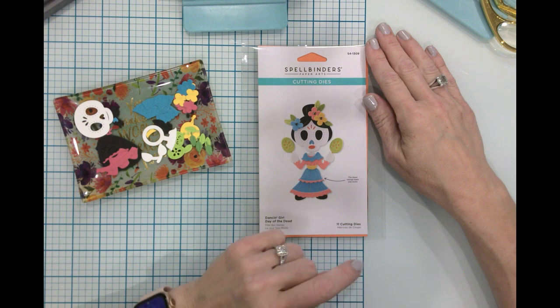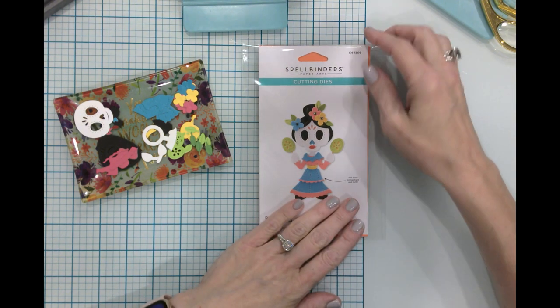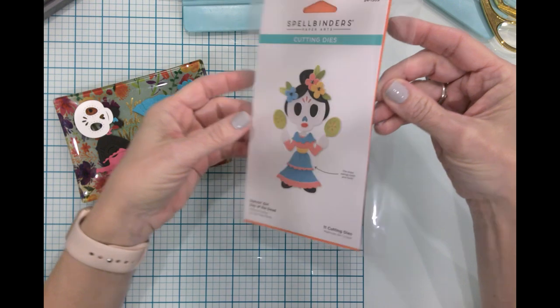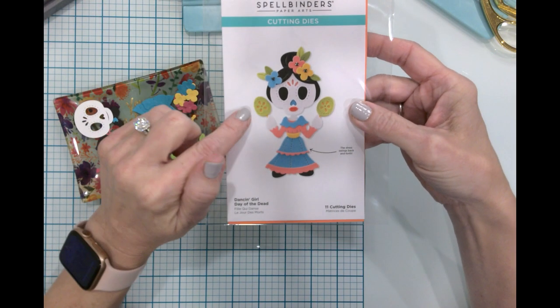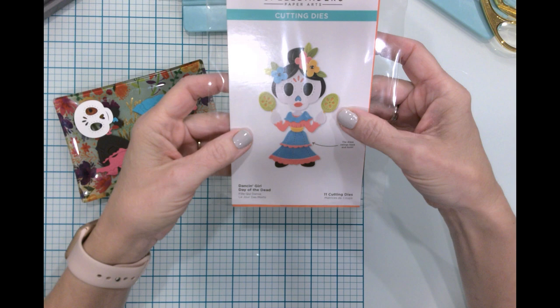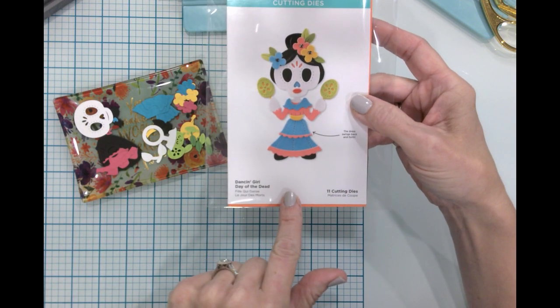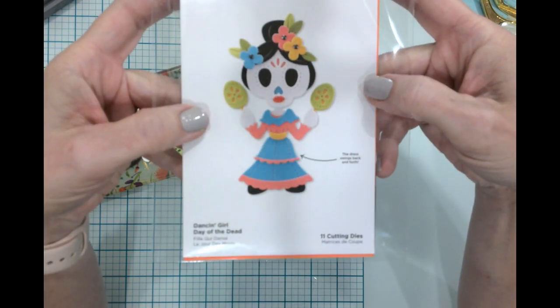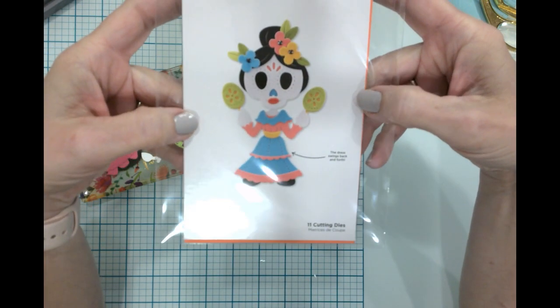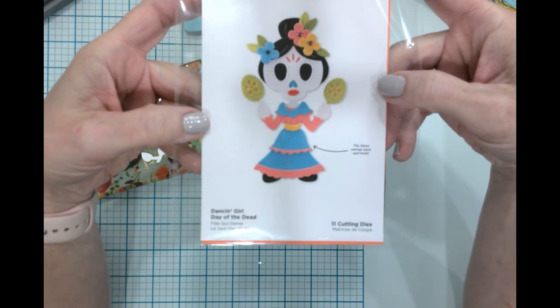Hello everyone, it's Jen. Welcome back to my channel and my craft table. Today I want to make a really sweet fun card for my daughter. She was actually born on November 2nd, so it's fun to have an interesting die. This is a dancing girl Day of the Dead die, and we are going to make this today — it'll be part of her birthday cards that she receives this year.